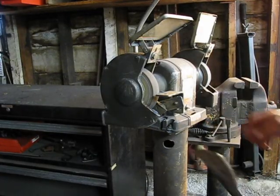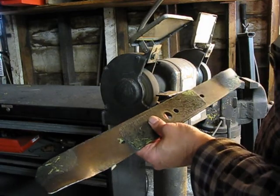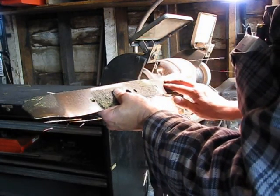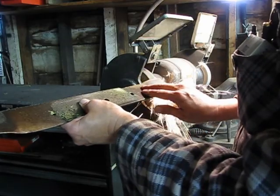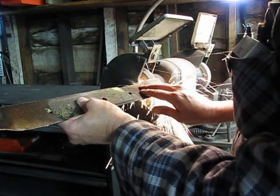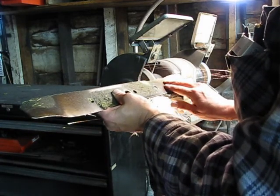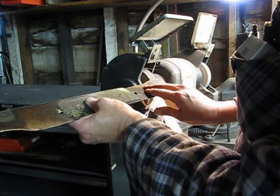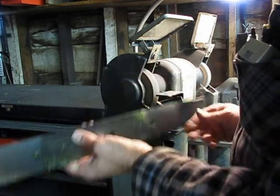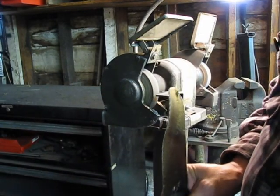Sharpen the mower blade. Try and copy the same angle, and don't let it get blue hot. That'll do some serious cutting. Do the same thing to the other side.